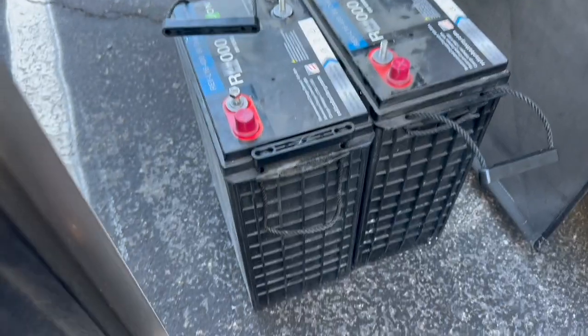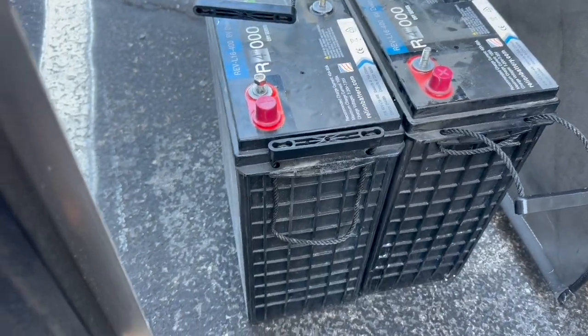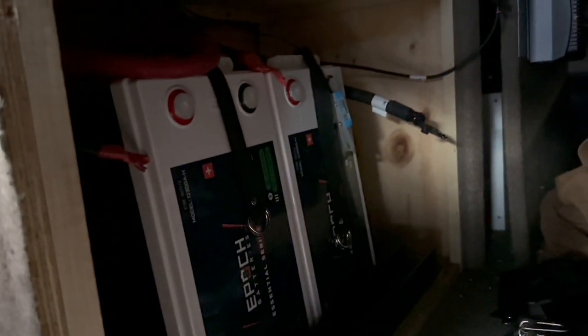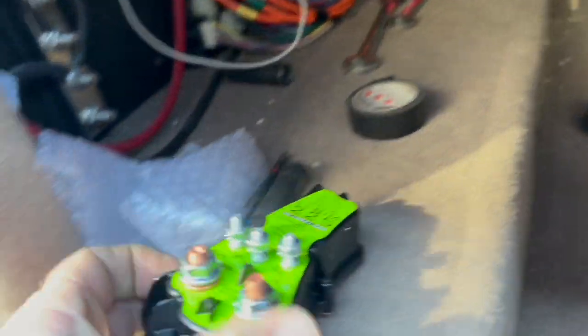Look at those big batteries — that's what came out of there. Put them together: two 6-volts equals 400 amp hours. Then we use less space to put in the lithium for 600 amp hours. We haven't connected them yet because we've got to do something else. We talked about the BIM — right there we're replacing it with this guy, the lithium BIM.